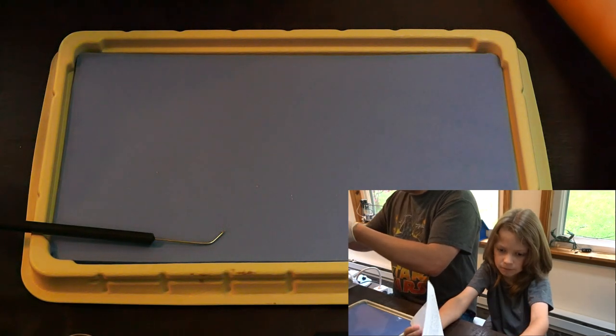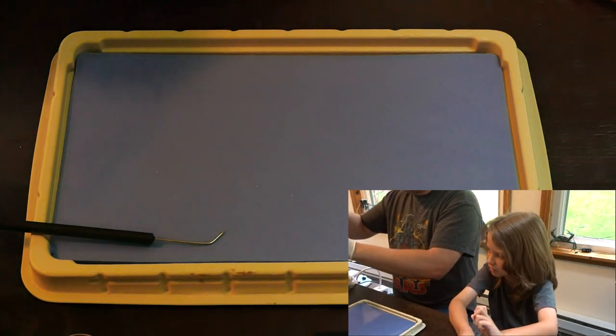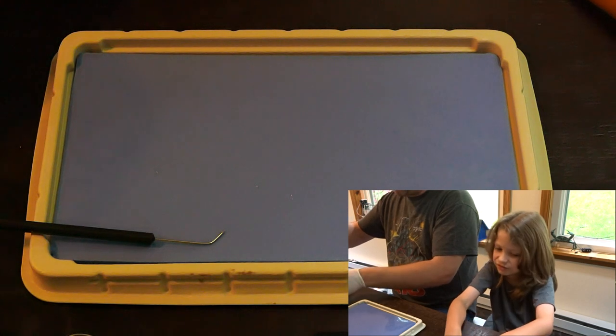We're doing the frog. No, we are not doing the frog today. We're not doing the frog today? The frog will take two minutes.